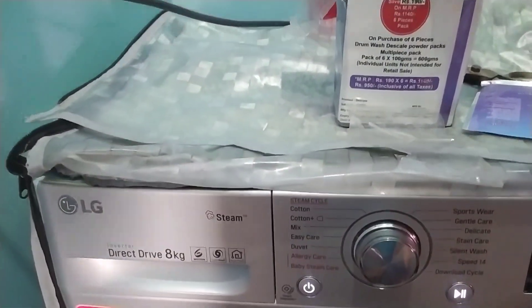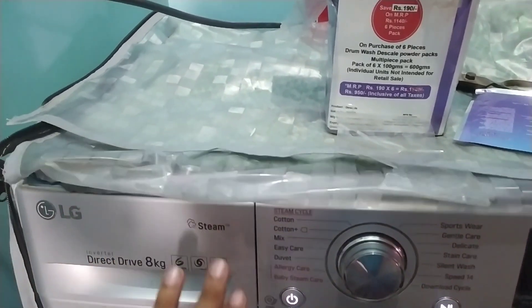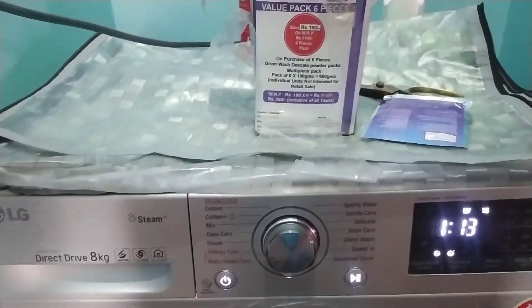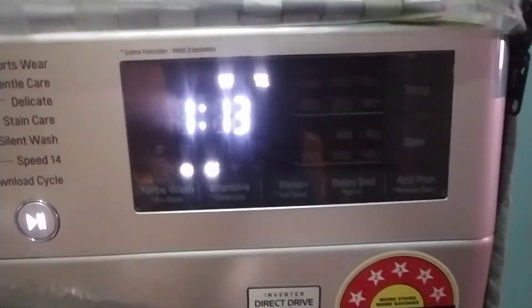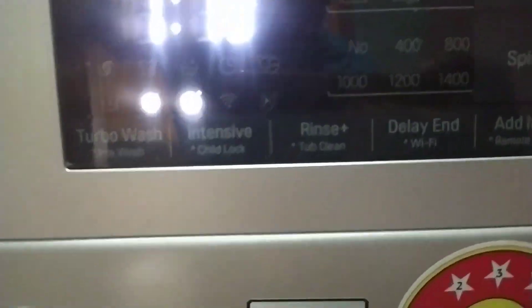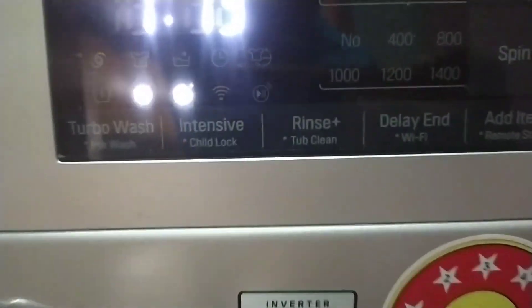First, I am connecting the power. I am using a tray and a packet for the tray. I am using a tub to clean it and a tray to clean it.